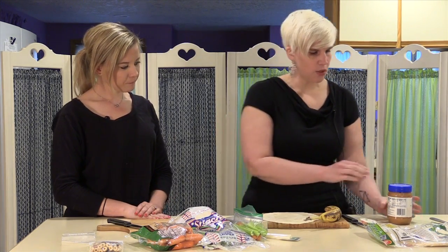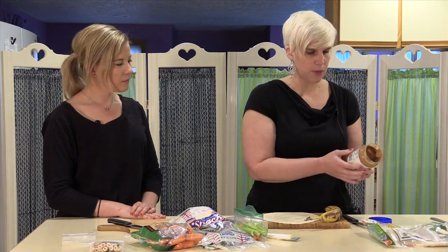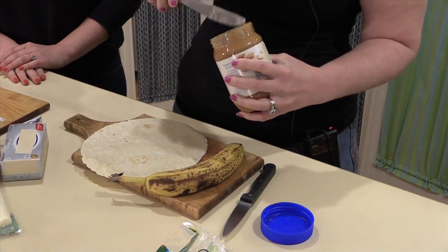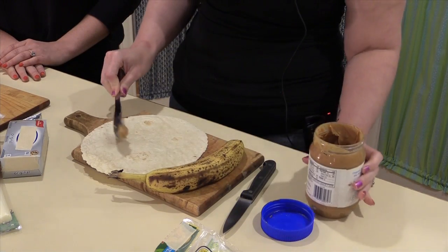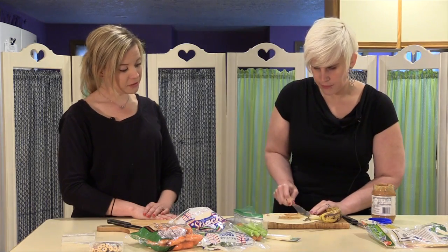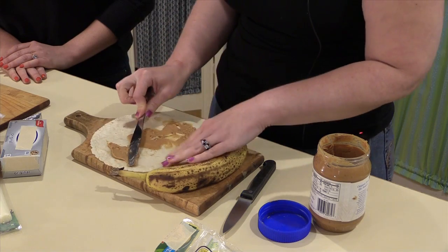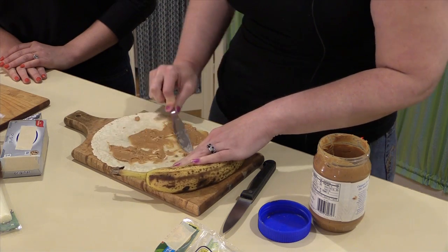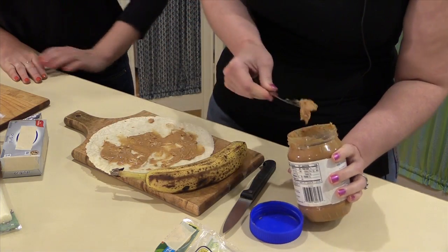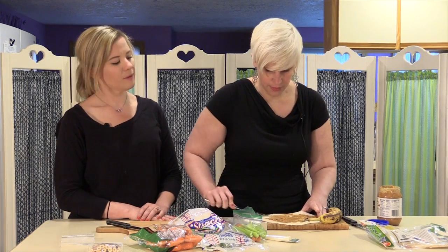We're going to take our tortilla and be mindful of our portions. For peanut butter, two tablespoons is about 200 calories, so we just want to do a really thin layer on here — just enough to give it a little bit of flavor and have our bananas stick to it. It's kind of like a glue. You can use crunchy or creamy peanut butter. My kids like crunchy, so I'm going with crunchy on this, but creamy works just as well.